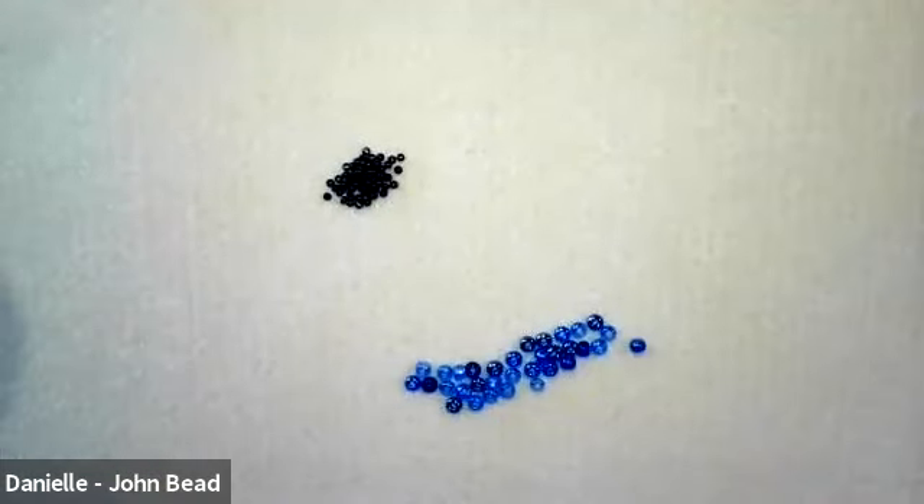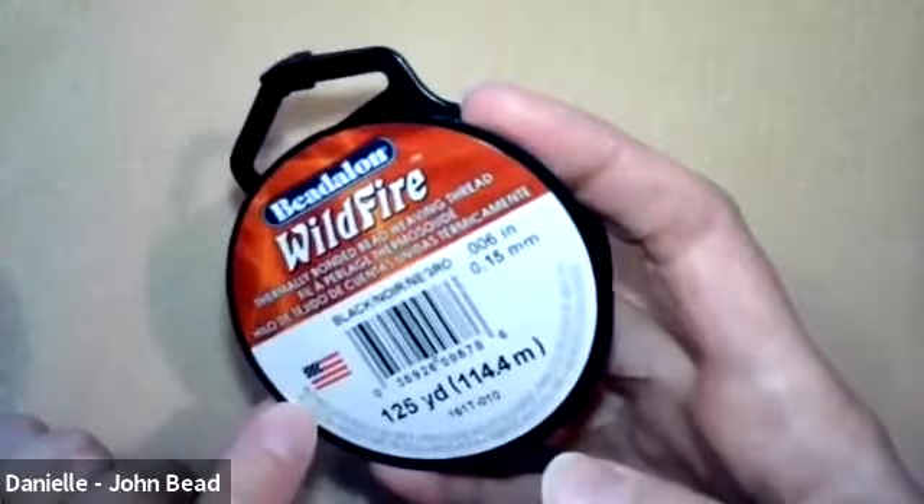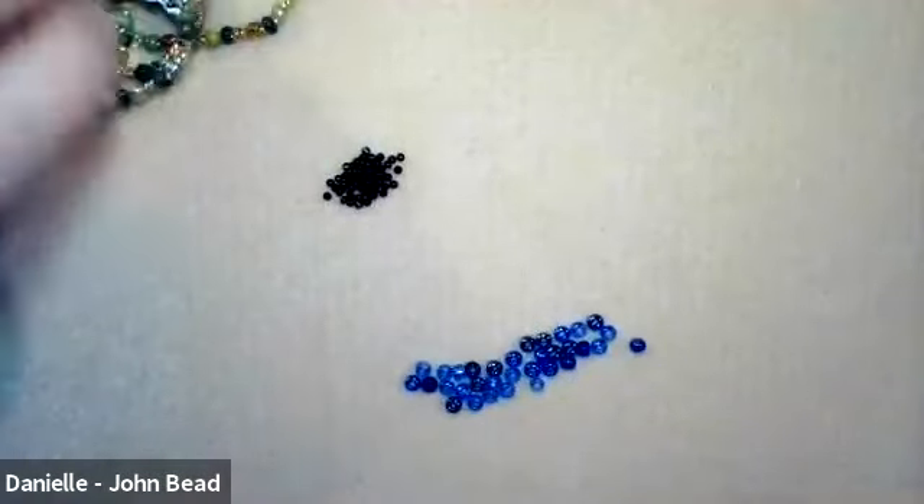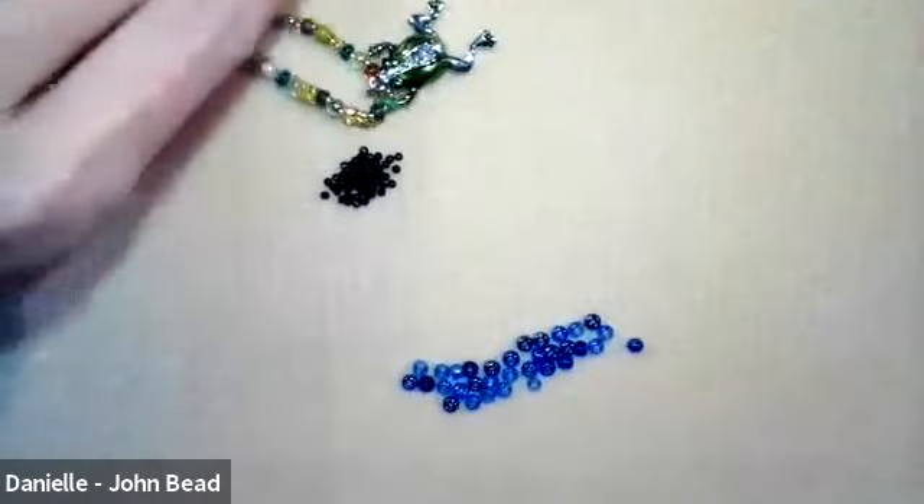I'm going to get started using the Wildfire thread, point-oh-six. About 50 inches — that's a lot for most projects I usually do, but because we're going back and forth through the necklace — or if you're doing a bracelet, you can cut less. For a necklace you'll want to do about 50 inches.